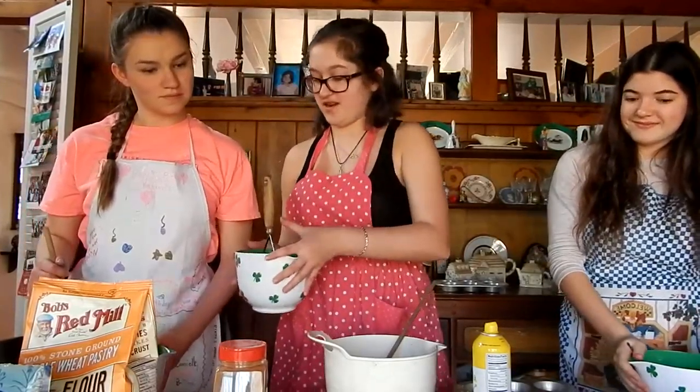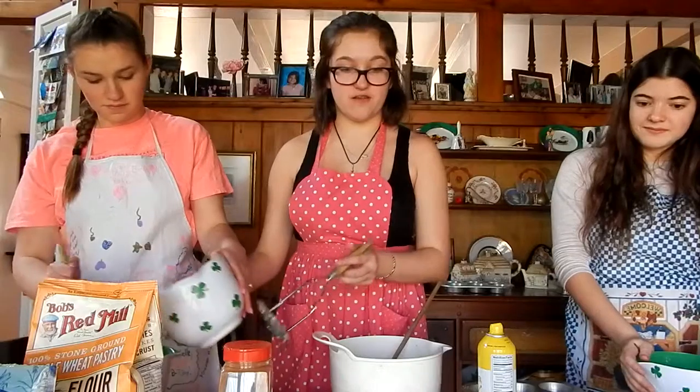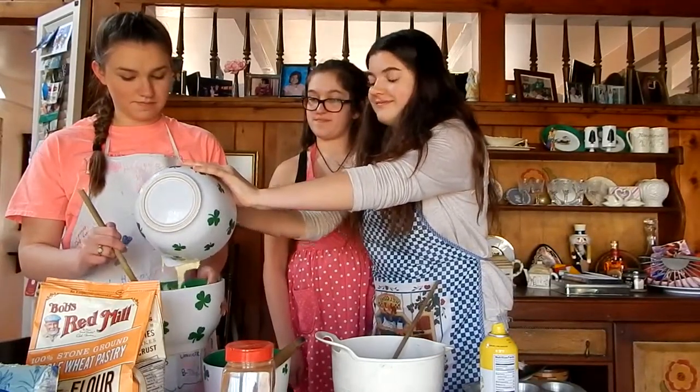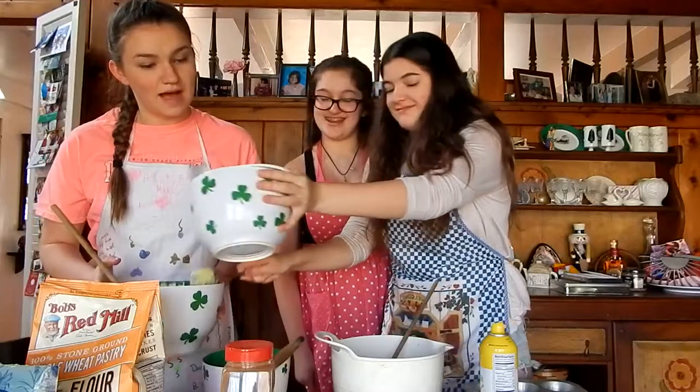We mash the bananas into the flour mixture. Add the wet mixture to the flour mixture. We mix the ingredients together until it becomes thick. We pour the mixture into the muffin pan.